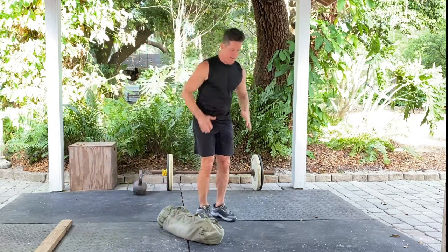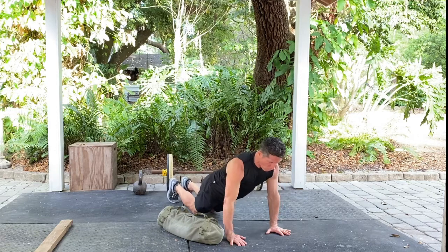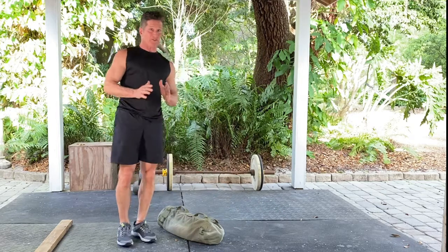So over the bag, push up position — full push up, or down to the knees, or just in the plank position. The idea is to get that lateral movement in, even if you're stepping.